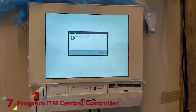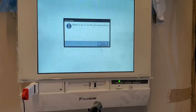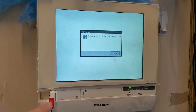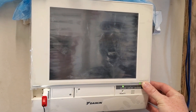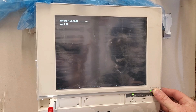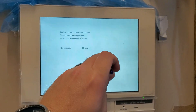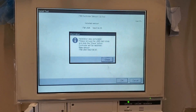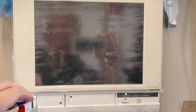I wanted to give you guys a quick peek at programming the Daikin ITM central controller. We can program the ITM through a USB, but first make sure you set the battery backup switch to on. Next, update the ITM software to the latest version, which right now is 2.08. To load the software, insert your USB drive, hold the monitor button down, and while holding it press the reset button with a pen or paper clip. Continue holding the monitor button until the screen says 'Booting from USB,' then release. It will take a few minutes to load, then prompt you to calibrate the screen — simply press the indicated circles.